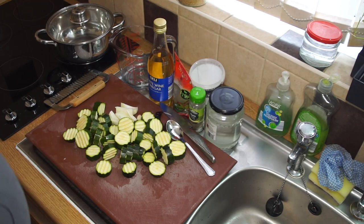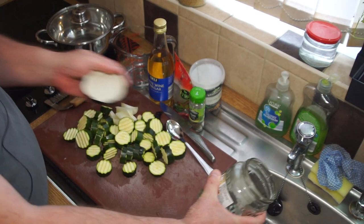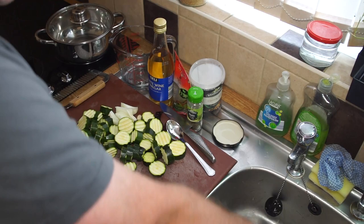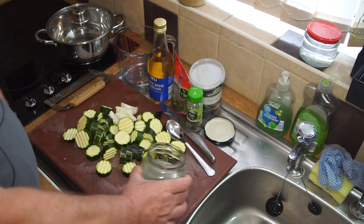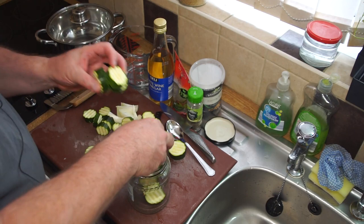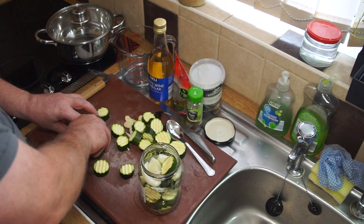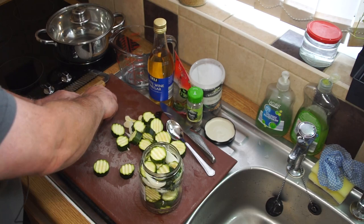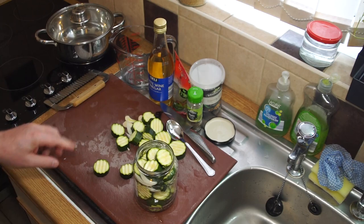The next thing we need to do is rinse out our sodium bicarbonate solution - it helps keep things sterile and takes away any nasty tainted flavors. Give that a good old rinse, then proceed to stuff each jar with your zucchini and other fresh ingredients. The onion, zucchini, and garlic all go in, and you cram that in pretty tight. It doesn't matter if you're slightly over because you'll get some shrinkage as it cooks in the brine.